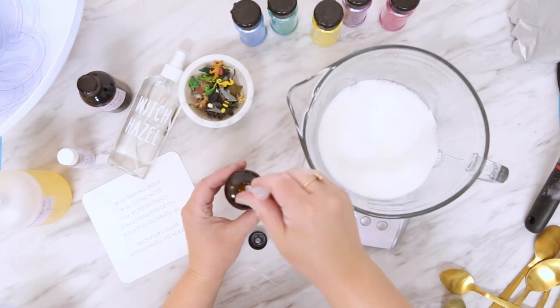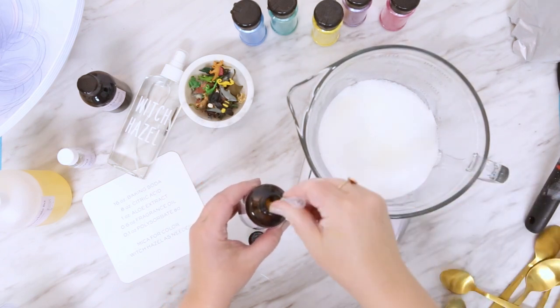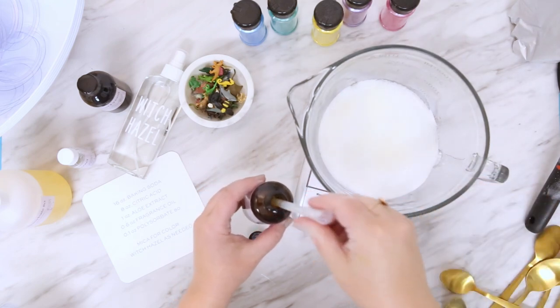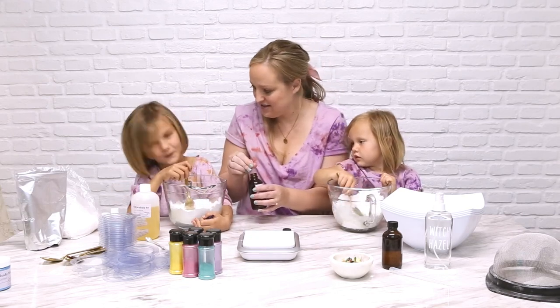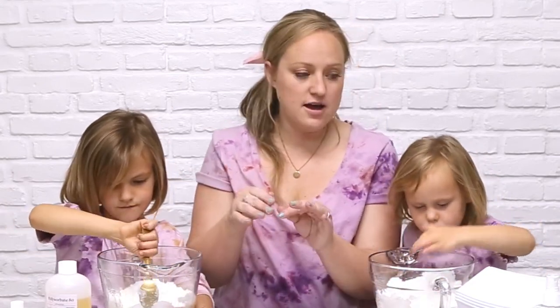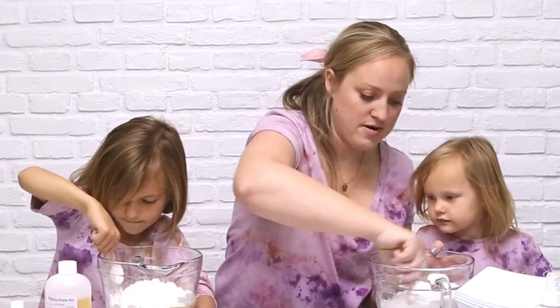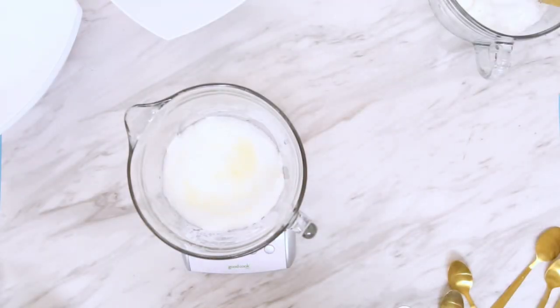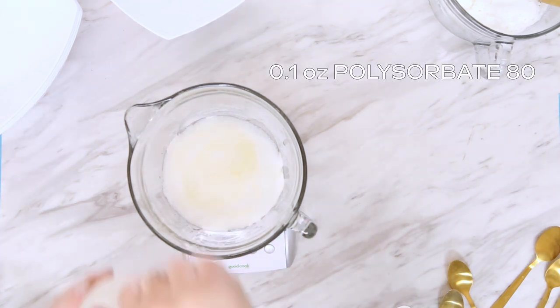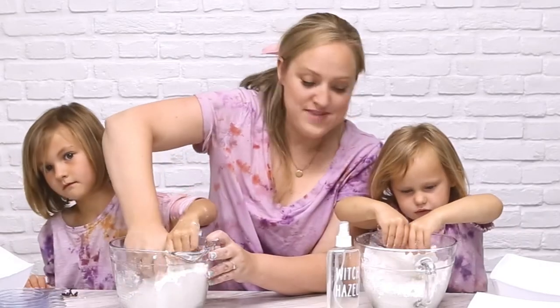For the fragrance oil, we're going to do 0.6 of an ounce. For you soapers out there, that might seem like a lot, but when the bath bomb is in the water of the bath it's super diluted. That's going to be about six full pipette droppers. Hadley, you've got coconut cream, and Ava, you're getting cotton candy. Make sure that no water is anywhere close to these, because water will set off the bath bombs. We've got our last little thing to add: the polysorbate 80 — just a little dash. We mix, mix, mix to make sure all of those oils get fully incorporated.